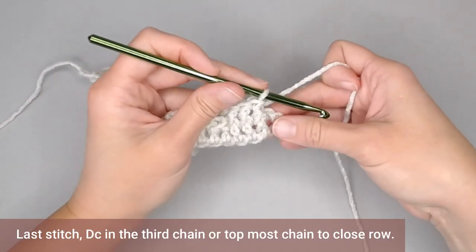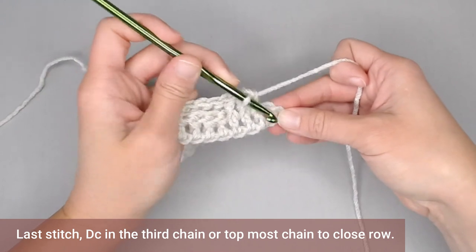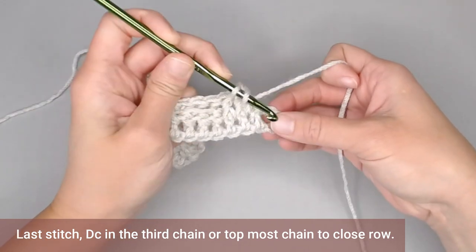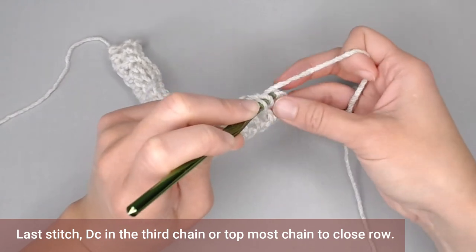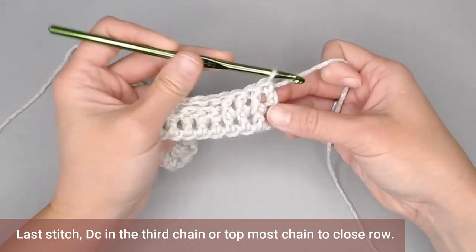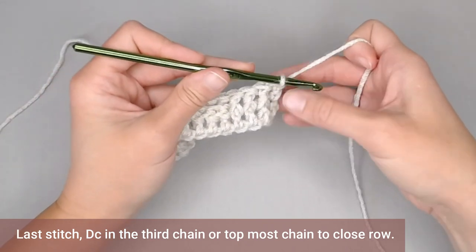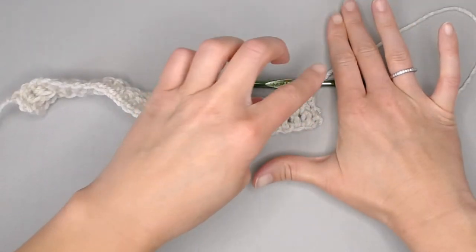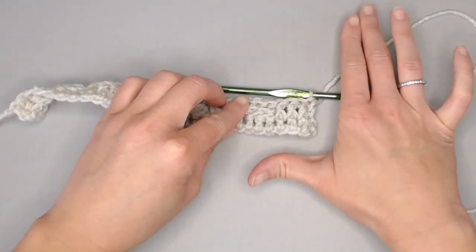You will be left with one stitch left over. You're going to do a double crochet stitch in that top-most chain — a regular double crochet stitch there — to close off row two and really help square that side.